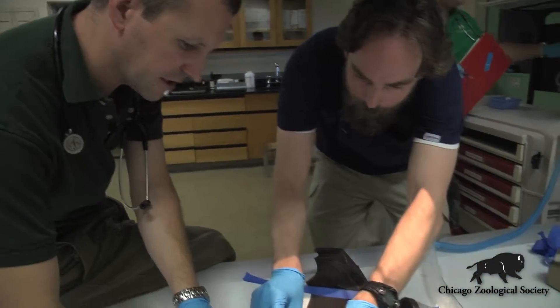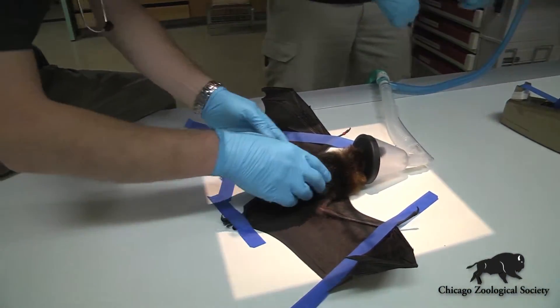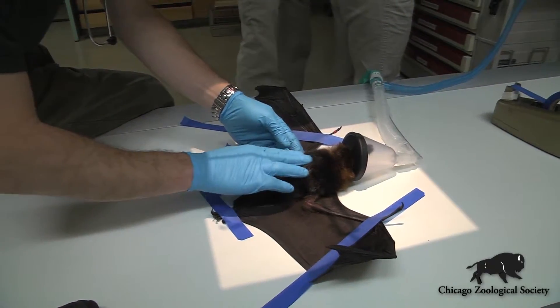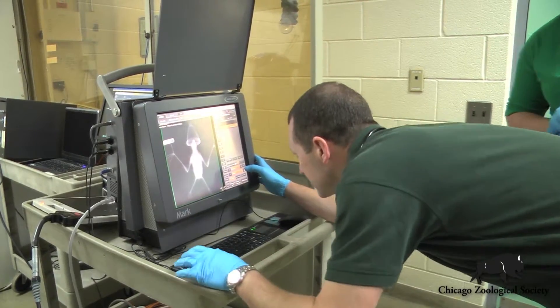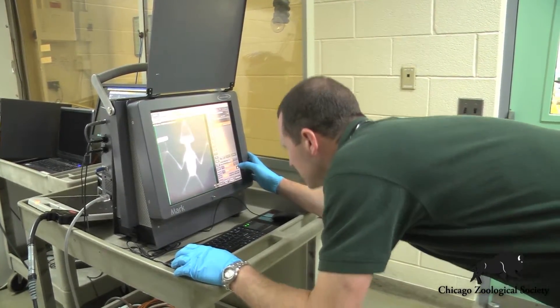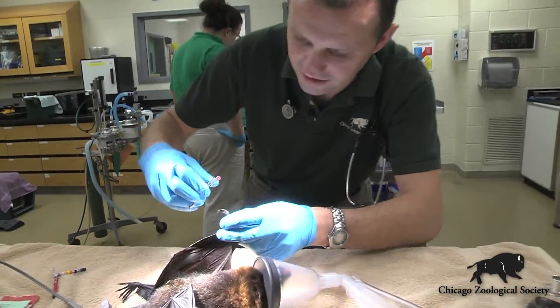We're using some very gentle adhesive tape here to hold the bat in position so we can get a nicely straight and evenly positioned x-ray to evaluate the internal organs and take a look at all of the bones and skeleton on this animal to make sure that there's no problems.